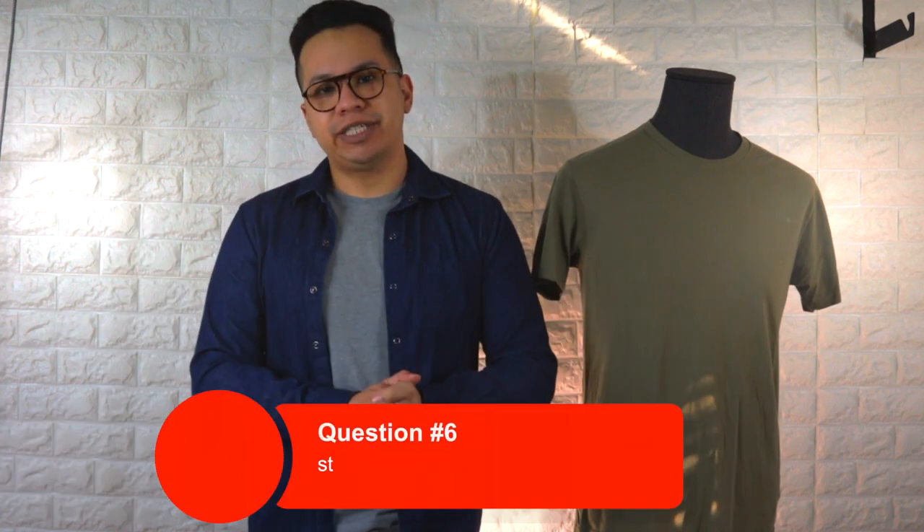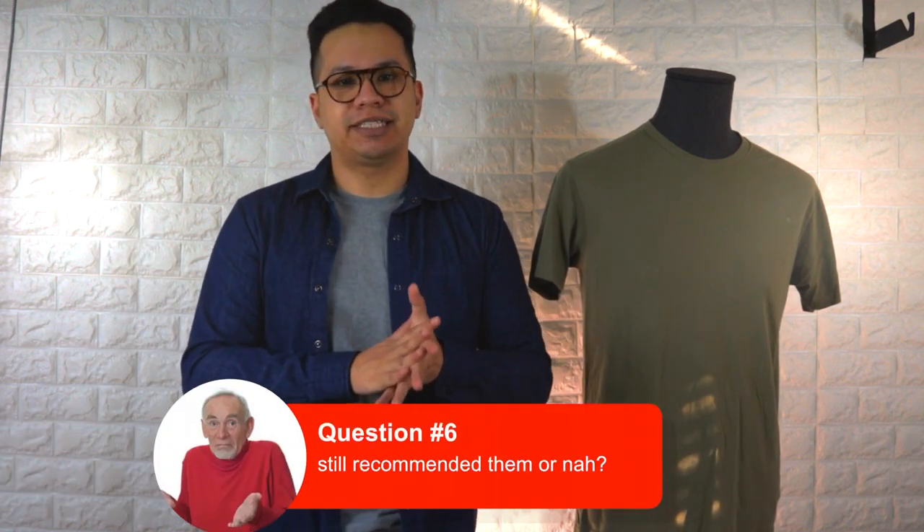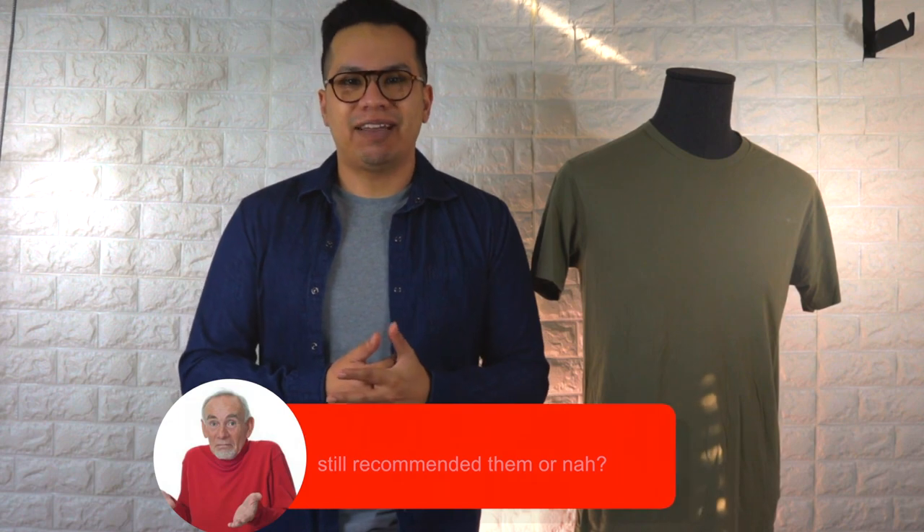After almost a year, would I still recommend True Classic Tees? Given the amount of time they've lasted and how they're still part of my casual wardrobe, yes — I'd suggest giving them a try if you're in the market for some basics. Many viewers from my last video also recommended them after trying them out.